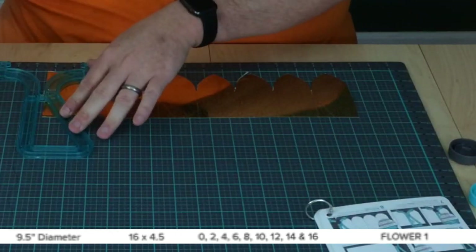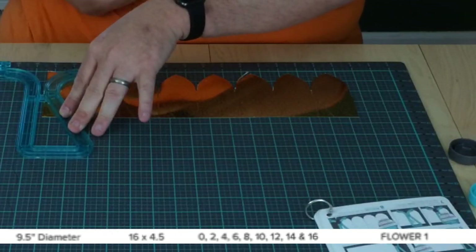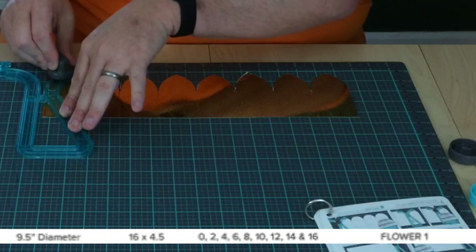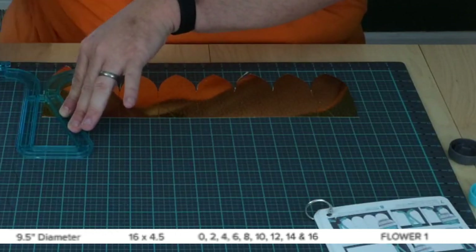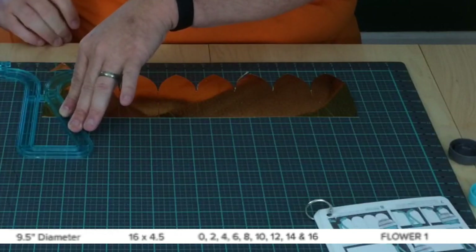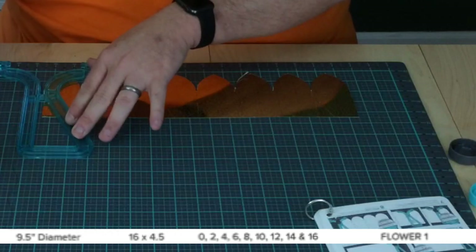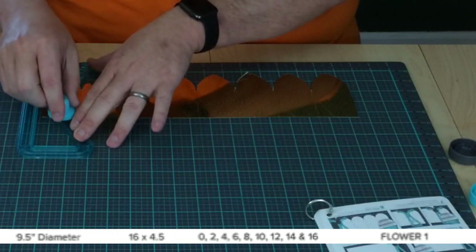Then for our last spot, which for this particular flower is at 16 inches, you just go up to one side to cut that off, and you score at the top.